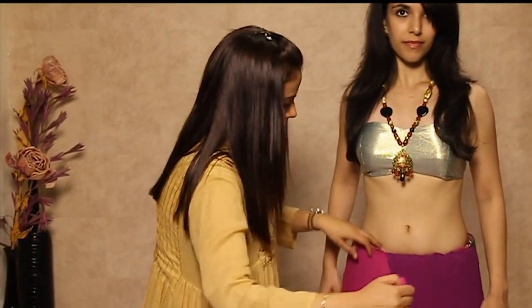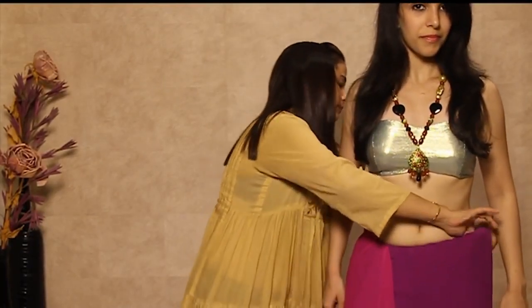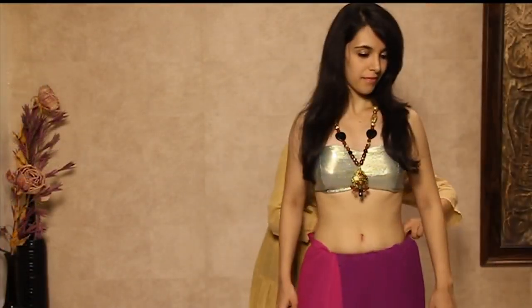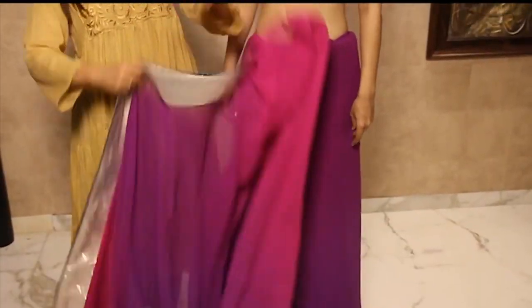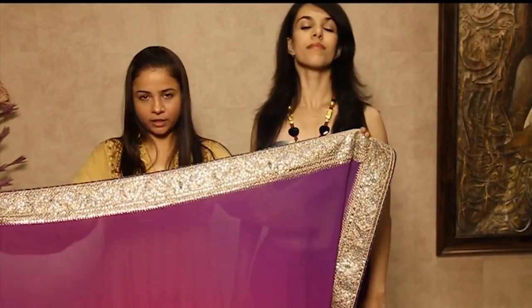Now we will start the drape. We will make pleats for the shoulder. This is the pallu portion — we will start with this.